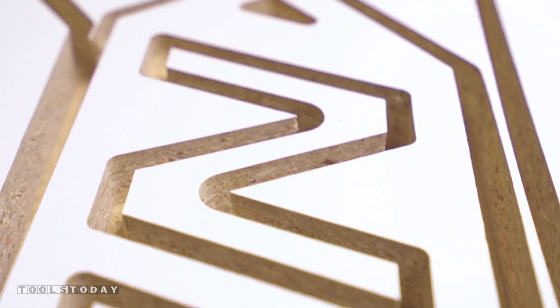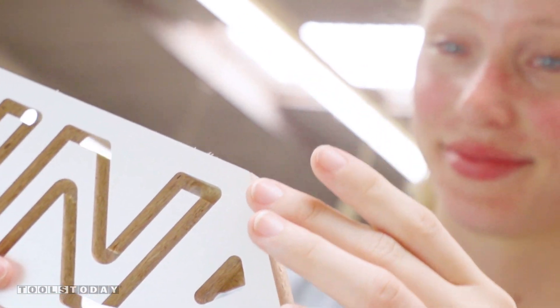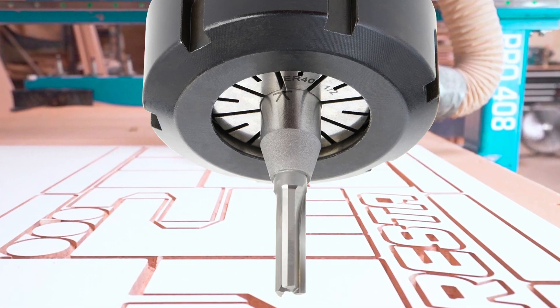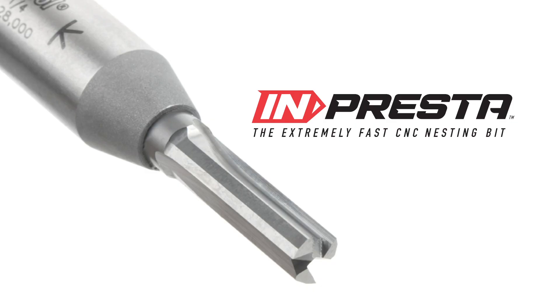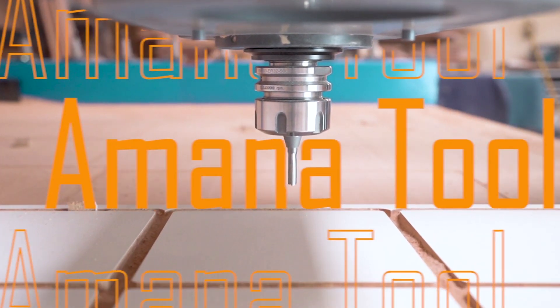At the end of the day, what matters the most is how each part comes out. And I'm quite impressed with each super clean cut. The Amana Tool Impresta router bit is a powerhouse capable to meet the highest production demands in such a small package.